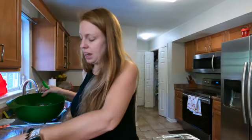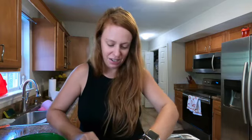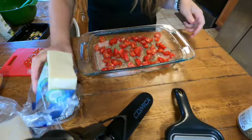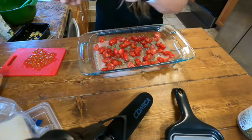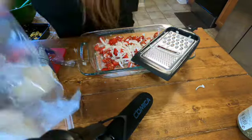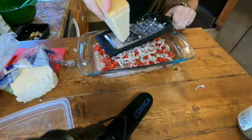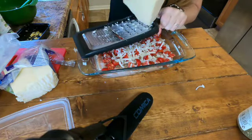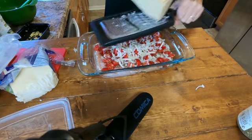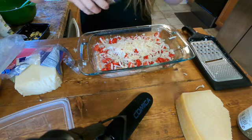I had tomatoes that were about to go bad anyway, so it's good we used those. I like to just find what's about to go bad in our fridge and use it. We're going to take our mozzarella cheese and shred some on there, then do the parmesan — freshly grate our parmesan just to give it that extra flavor — and then drizzle the balsamic glaze on top.